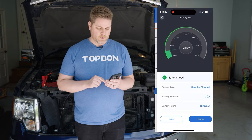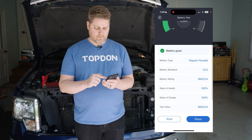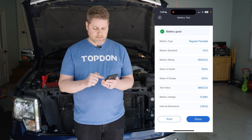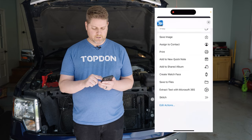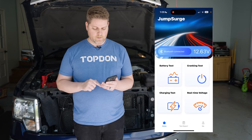We'll enter that and hit next — it's going to perform the battery test. We have a good battery: 100% state of charge, and it actually tested above its CCA rating. At this point we can either click the share button to share it like any other content on your phone, or we can go back.